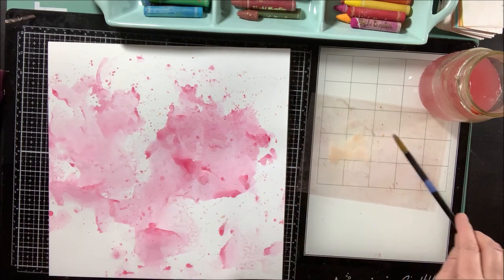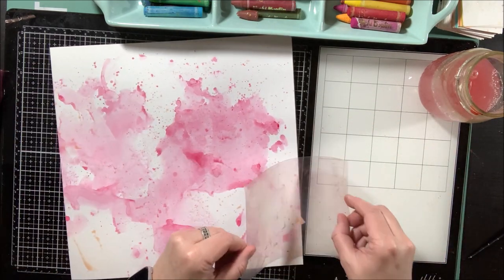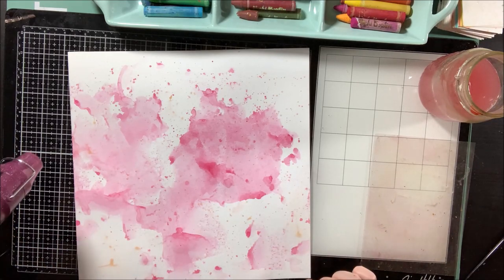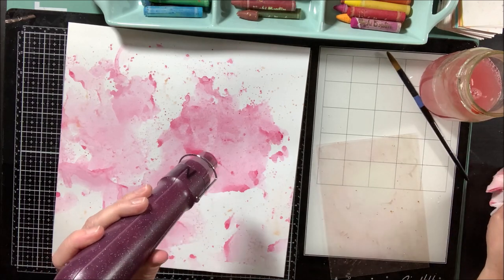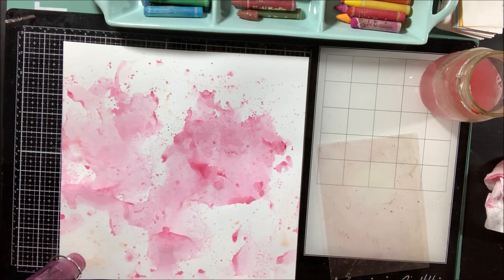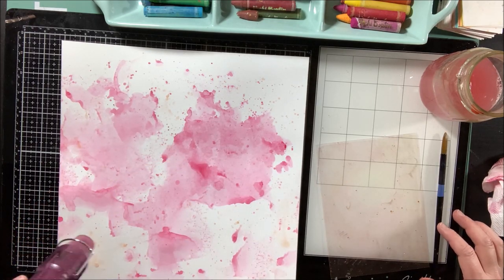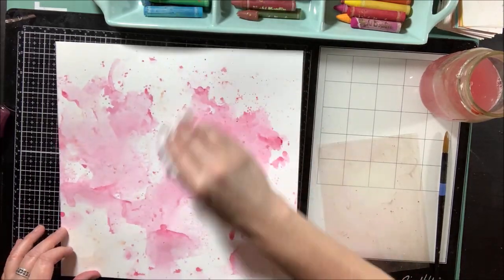Now I'm moving on with a peachy color from the neutral art crayon set, doing some splatters and light taps - not quite as much as the pink, just to bring in a little different color. This peach is a little bit pinkish as well, so it really goes well with the pink tones. I'm adding it in and you can barely see it on camera but you'll notice it a little bit later on.